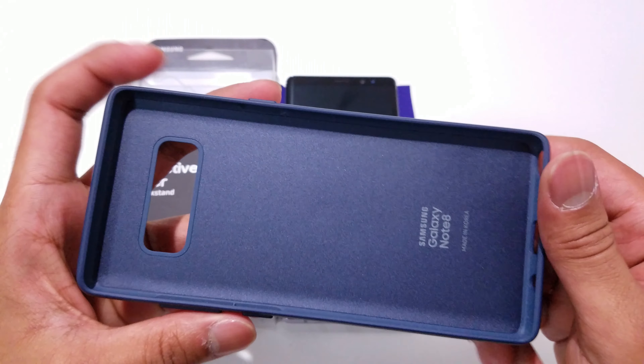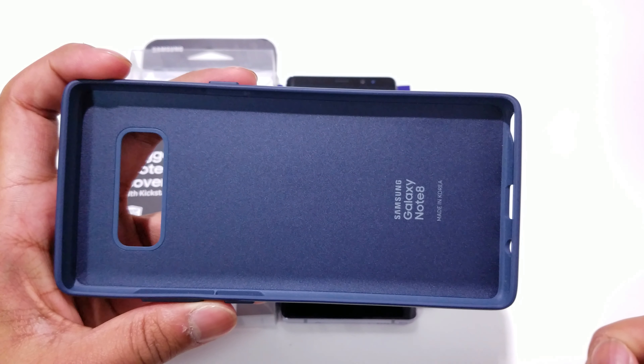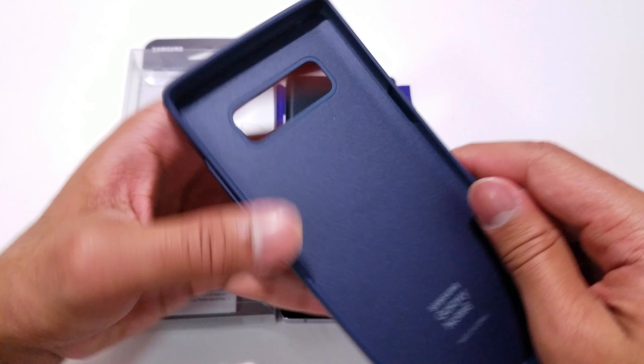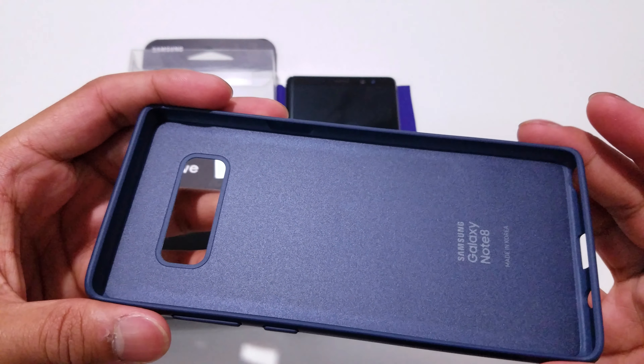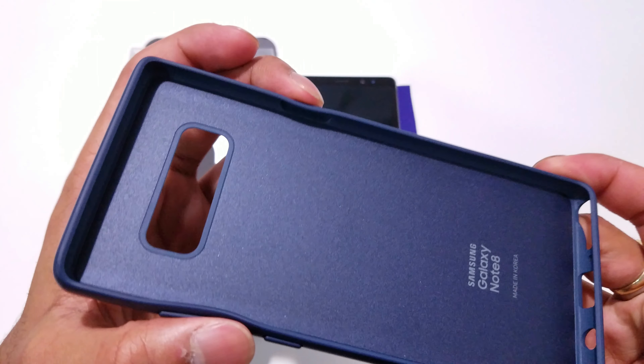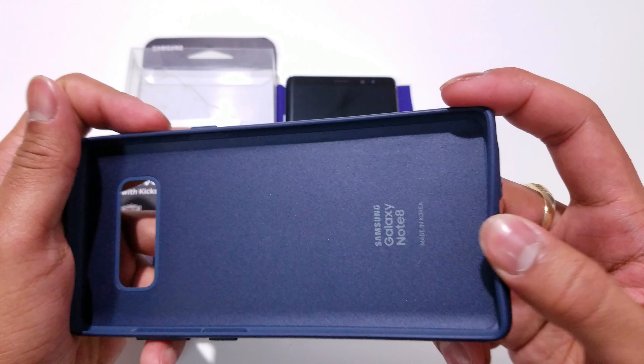Coming around to the inside of this case, you do have it saying Samsung Galaxy Note 8 and made in Korea. This is a very nice and sturdy case — it has barely any flex or bend to it, except for where the button cutouts are. They do have a little bit of flex, as well as on the bottom.